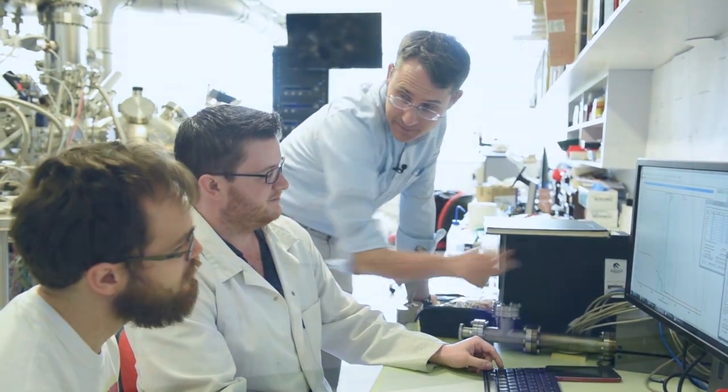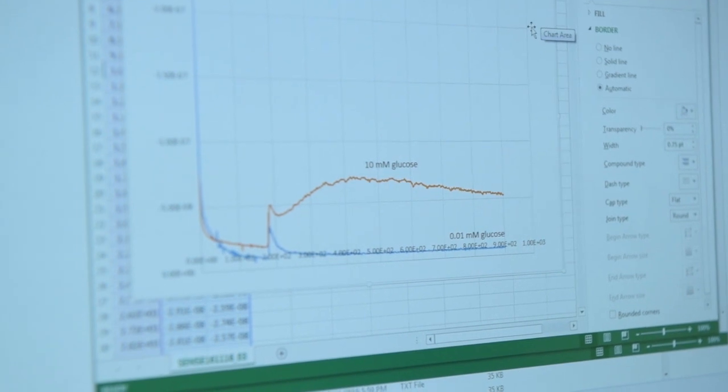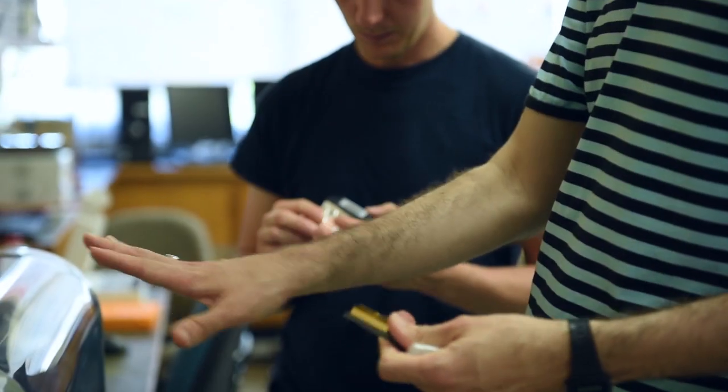Indeed, we can now detect glucose at the levels that it's found in your saliva — a hundred times lower concentration than it exists in your blood.